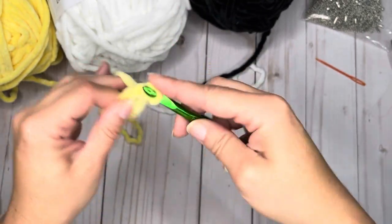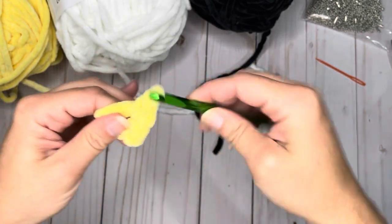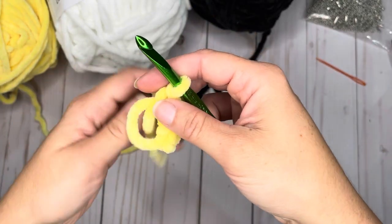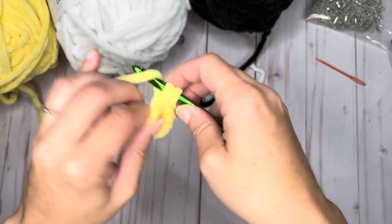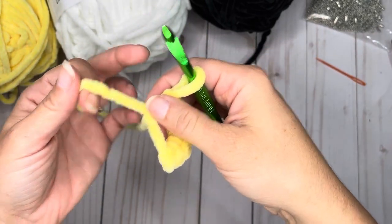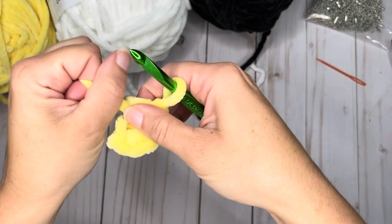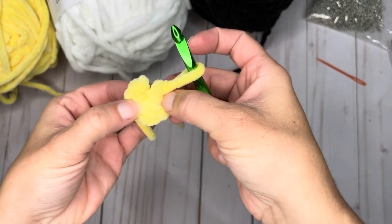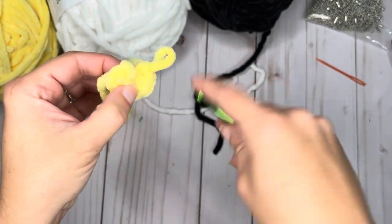In your magic circle, you're going to do six single crochets. Try to do this a little loose so that when you pull your yarn closed, it doesn't pull off. So we're at one, two, three, four, five, and six. Now we're just going to take the tail and pull it closed. And now you have your circle.